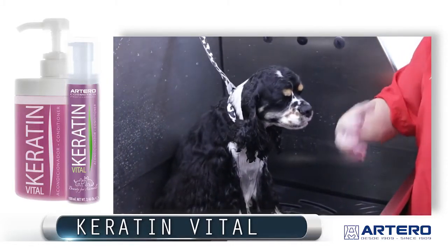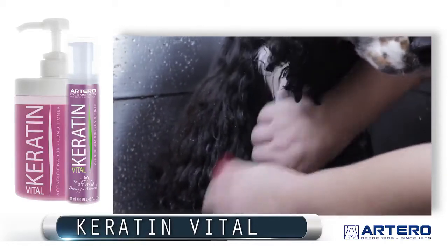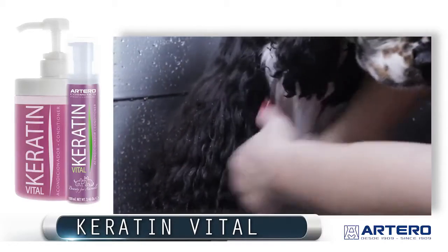It is a conditioner that is not going to change the texture of the coat. This conditioner is going to put a little weight in the coat so it's straighter and heavier.